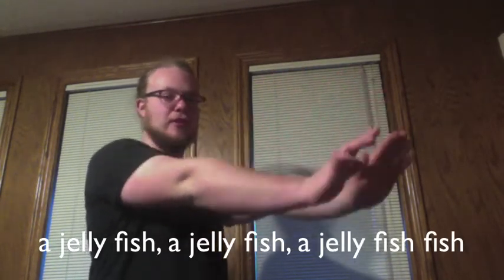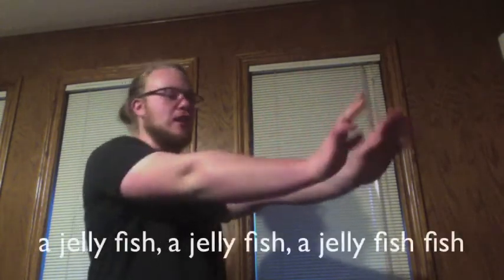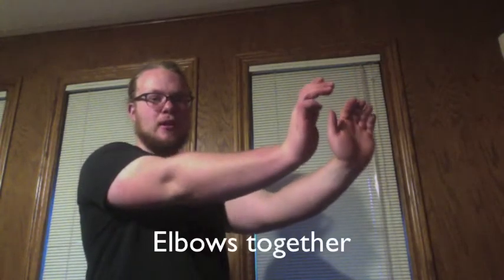A jellyfish, a jellyfish, a jellyfish fish, a jellyfish, a jellyfish fish. Arms out, elbows together.